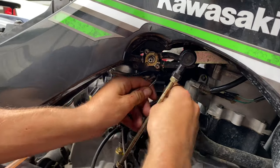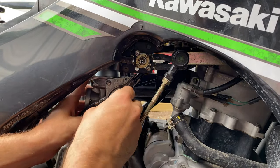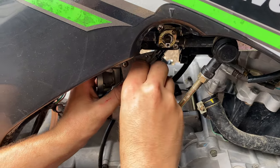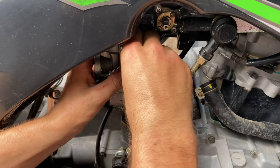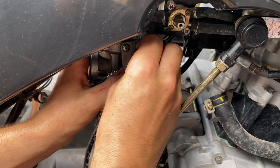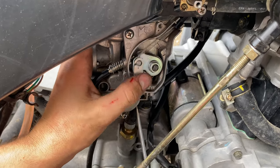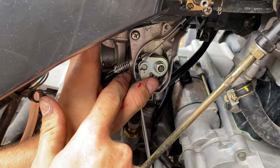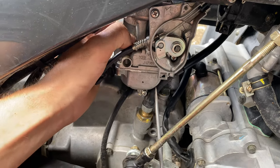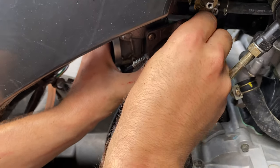Go ahead and slide the throttle linkage back in — it goes right in that groove. Then use your finger to push the throttle up so it takes the tension off and your cable will slide. Snap it into that groove just like that, and your throttle should be sitting on the idle set screw. Once you got it set like that, go ahead and put your cover back on and screw it back together.